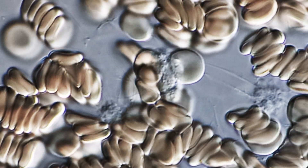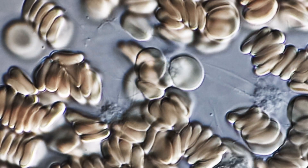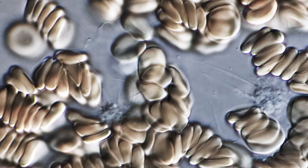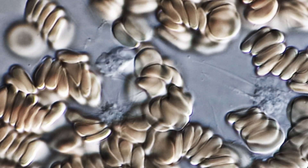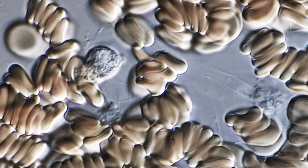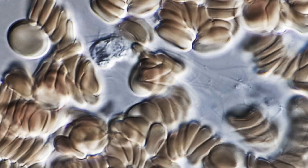Phagocytes are part of our cellular immunity. When they are not able to handle an infection — if the bacteria reproduce too quickly — this is when other white blood cells called lymphocytes step in and start to produce antibodies.